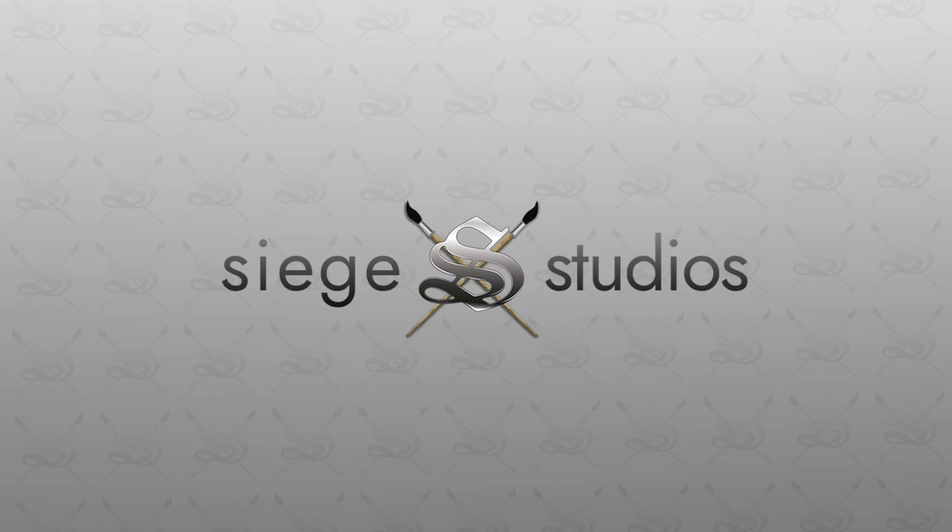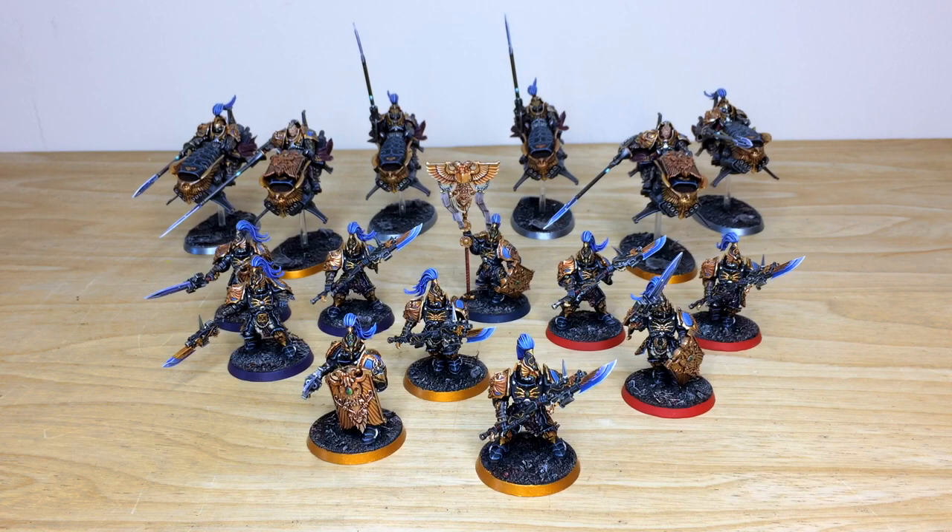Thanks for checking out the video — I do hope you like this custom Custodian Guard army. Amy had a pleasure working on it. If you're interested in a commission with us, whether for a small force, character, or army, simply head to the description of this video where there's a link that says 'Get a Quote'. That will take you directly to the Siege Studios website contact form. Complete that contact form by selecting the relevant dropdown options for your project, and in the message section include a list of models in our model list format. Fire that off to us to get the ball rolling and we'll come back to you with a quote.